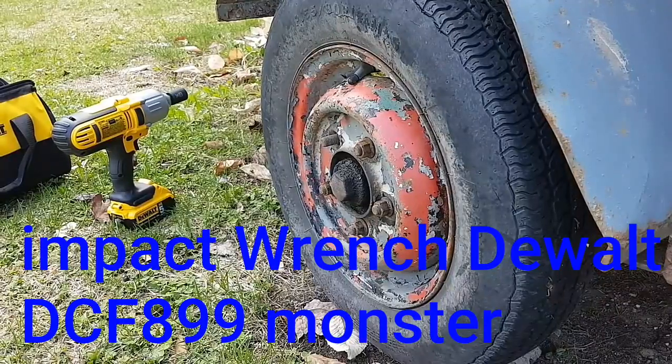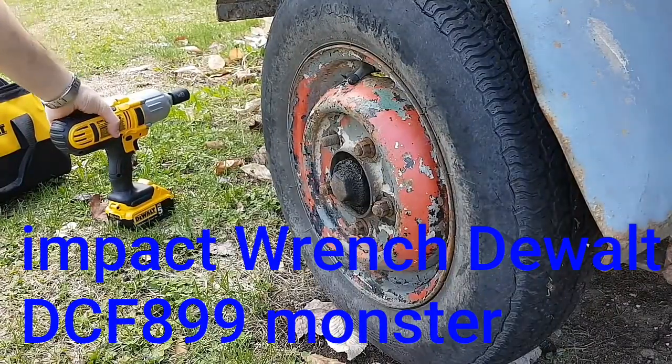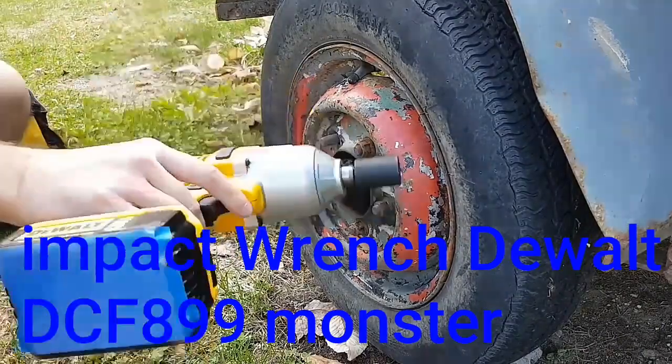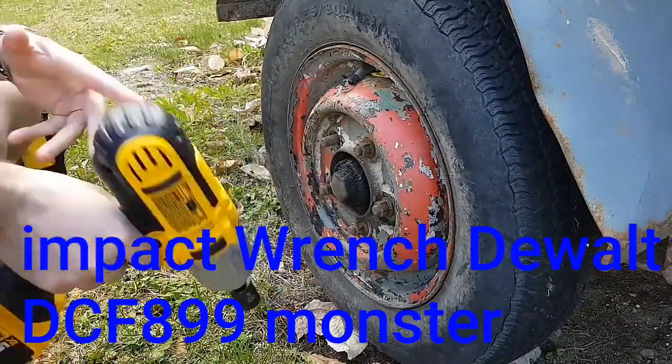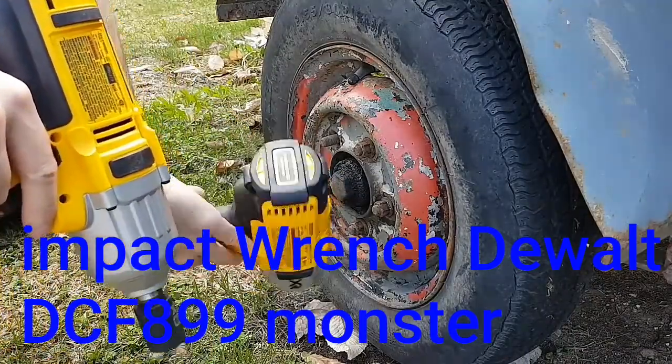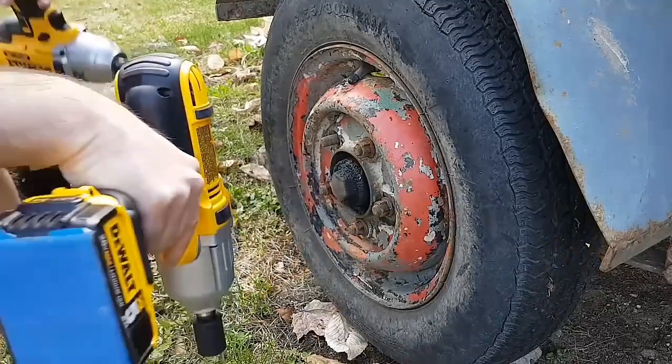Hey guys, Padden879 here. Time for another little Rusty Trailer video. So this time I brought two impacts. I got my DCF889, so this is the original, and I got the DCF699, so this is the brand new one. So let's have some fun.